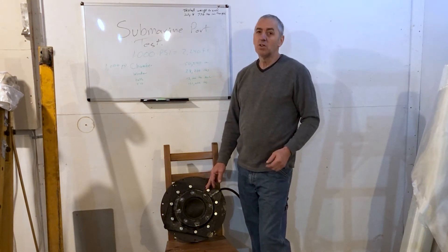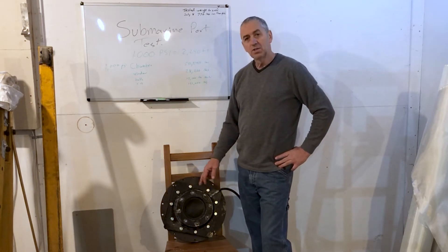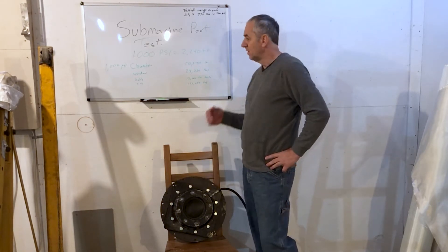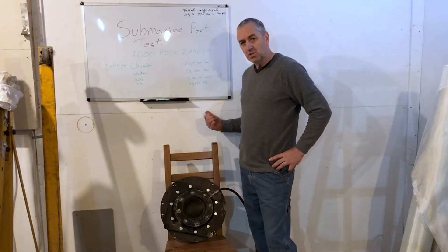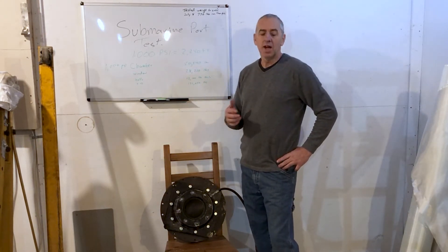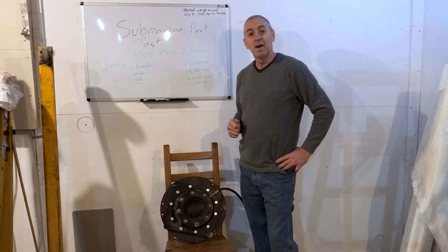But I'm pretty sure that window is not going to last to 2,000 psi. So what we're going to do is put it outside — this is actually the side door to my shop. I'm going to actuate the pump from inside the shop where I'm nice and safe. Let's see what happens.